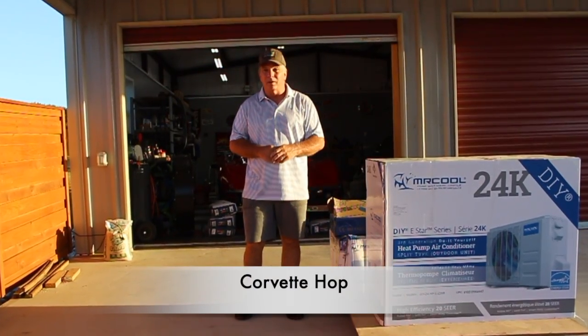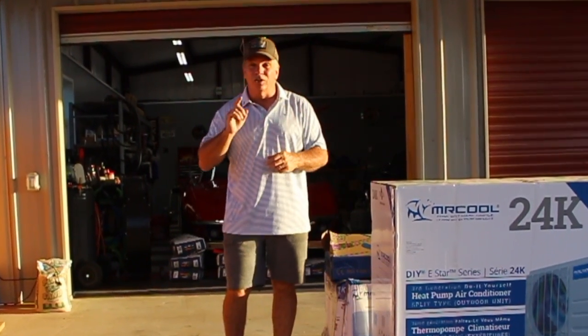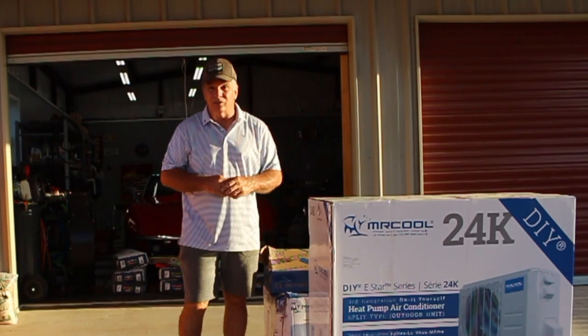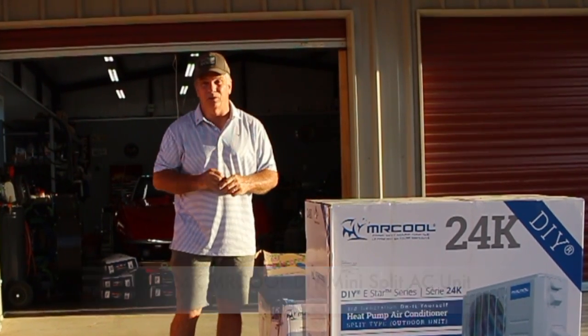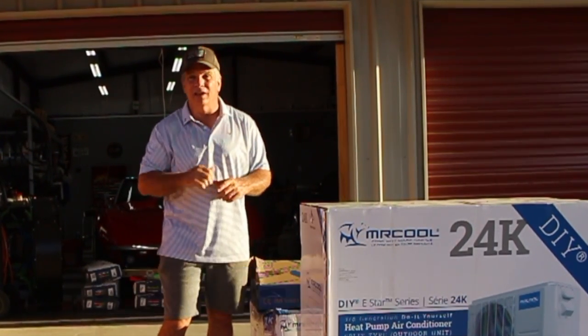Well hello, I'm Corvette Hoppe — and you can guess why they call me that name. We now have over 10,000 subscribers and 2 million views; that would not be happening if it wasn't for you, so thank you so much. Today we're going to install this 24,000 BTU Mr. Cool air conditioned do-it-yourself unit inside this workshop. It is way too hot in Texas to do without — with that, let's go ahead and get started.